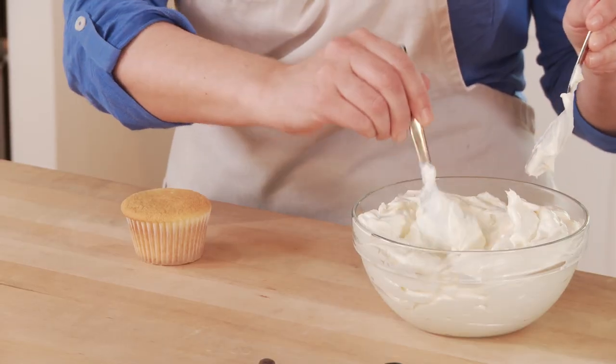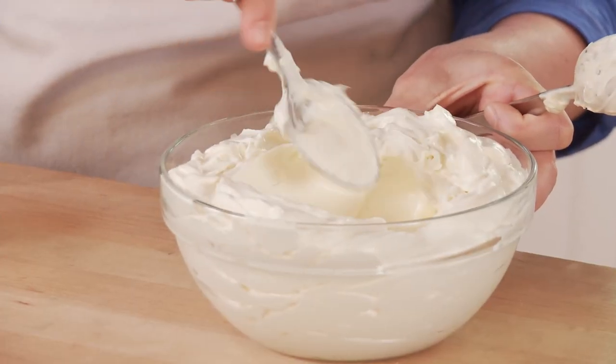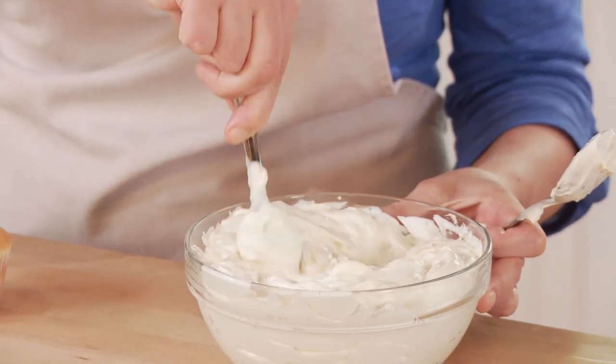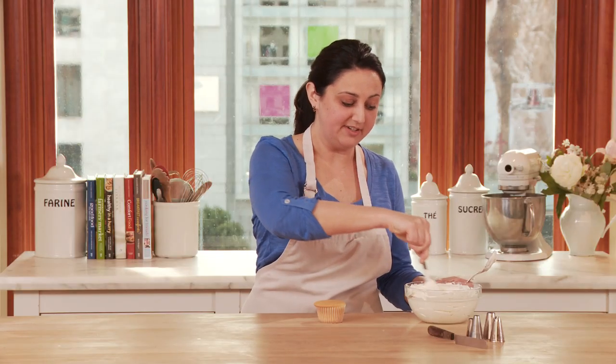The simplest technique is to use two spoons — everyone's got two spoons. Look at your frosting and make sure that it's a nice soft texture. I'm just smoothing the frosting with the back of my spoon and it should be the texture of a soft cream cheese. If your frosting is too cold, you can put it in the microwave for five seconds to just soften it and stir.